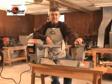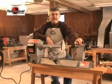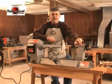Hi, I'm Ernie Conover, and I teach woodturning at Conover Workshops, a school in Parkman, Ohio, that my wife and I run together.